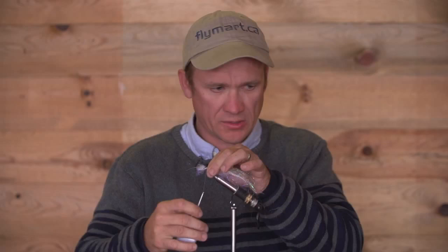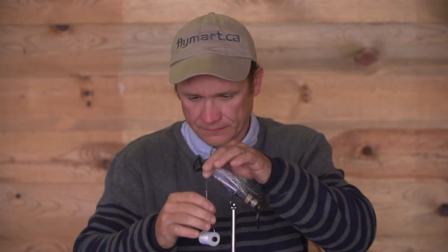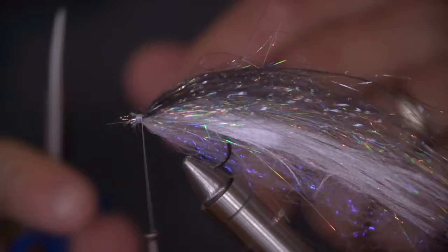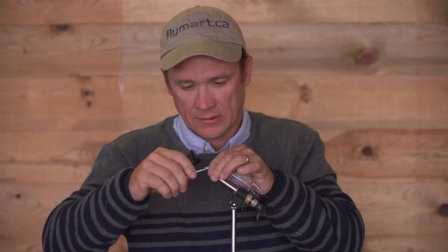Then we're just moving on to building the head up. Just get rid of this excess material. A bit more snip and trim is required. It really is one of the most simple patterns you can tie, yet this week one of the most effective. Just cover all the material well and keep it nice and solid.